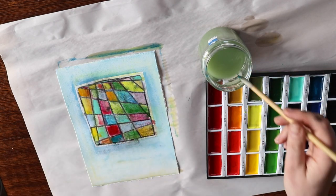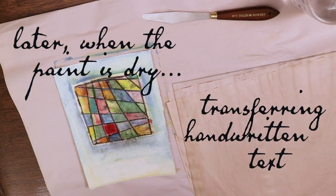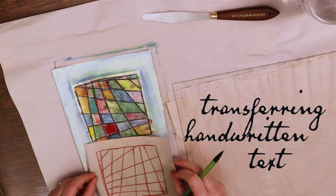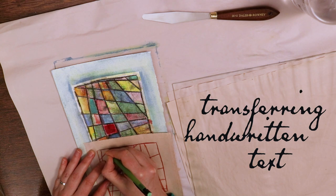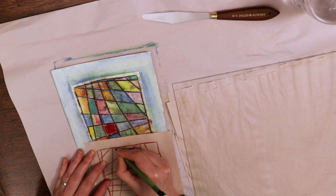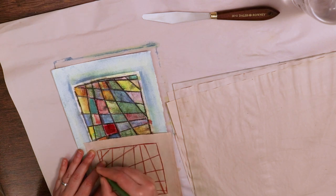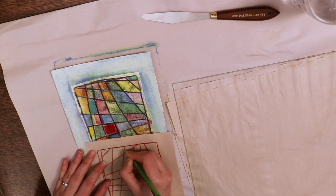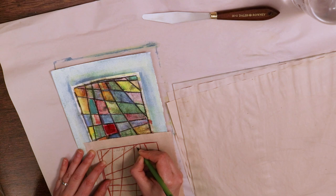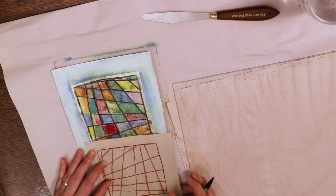One thing that really excites me about this technique is that it gives me a way to add handwritten text to my prints in a really easy way. I was able to use the same piece of inked-up transfer paper from earlier, and just put it face down on the paper before adding handwriting using a really fine, hard mechanical pencil. I've tried using pencil and other types of pens to add text to oil-based artwork before and it doesn't work particularly well, so this is definitely a technique I'll be using to add text to other printed works. It's so simple that I'm not sure why I haven't thought of doing it before.